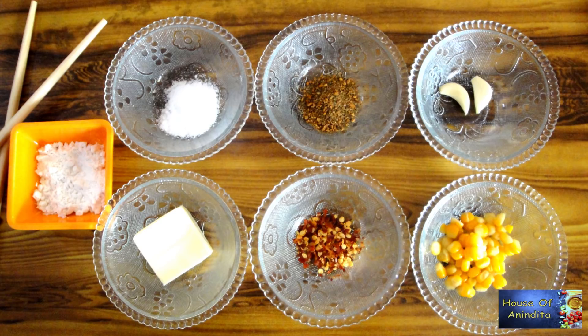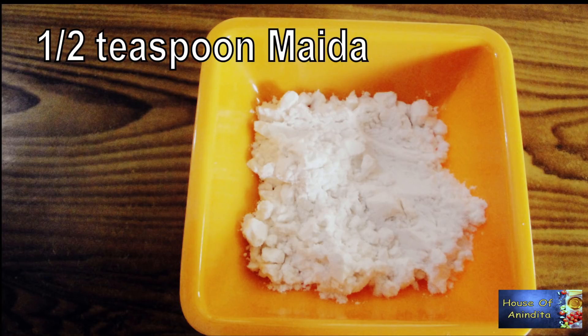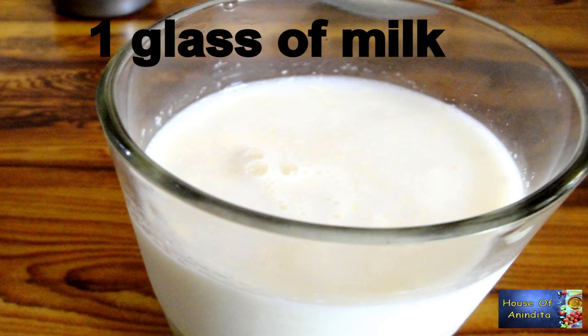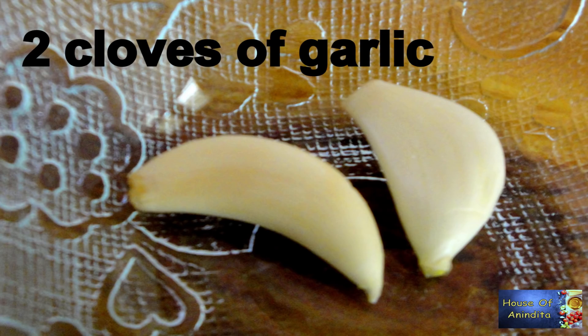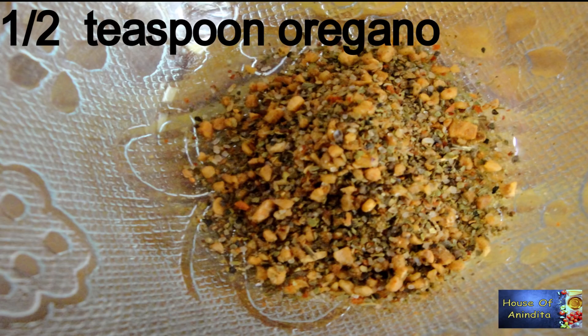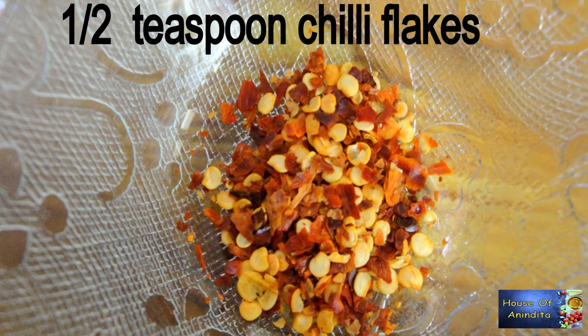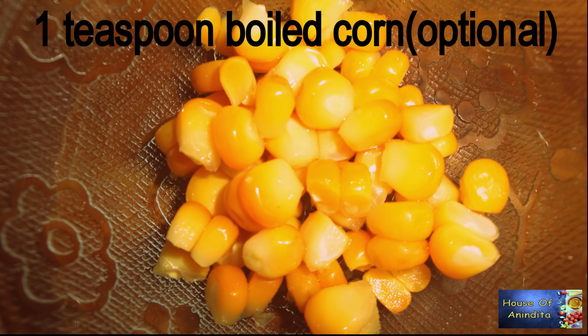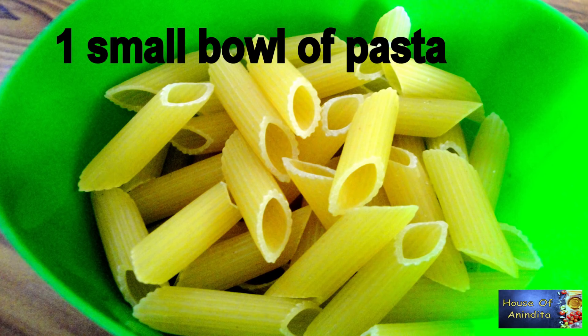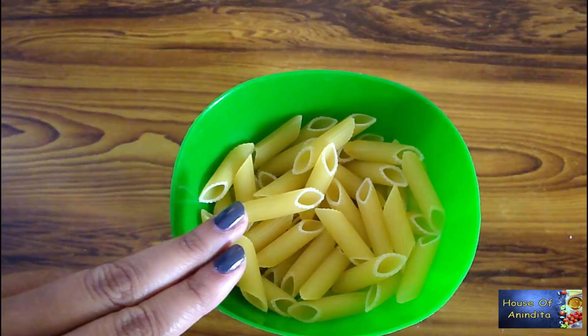Half teaspoon maida, one teaspoon refined oil, one glass of fresh milk, two cloves of garlic, salt, half teaspoon oregano, half teaspoon chili flakes, one teaspoon boiled corn, milk cheese, and one small bowl of pasta.